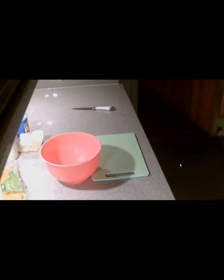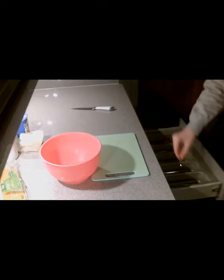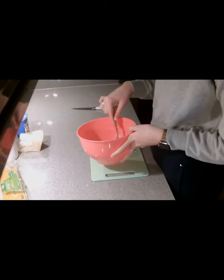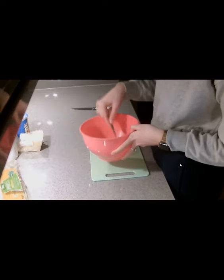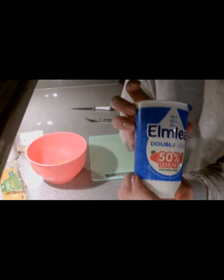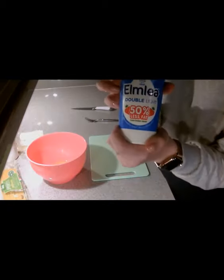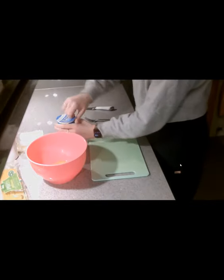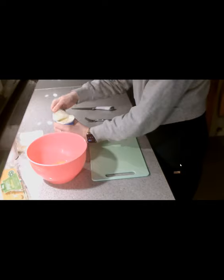Next I'm going to add in 15 mils of double cream. Now I have got here lower-in-fat double cream, because this week we have been looking at diet-related diseases and how we can help reduce these risks. By using 50% less fat double cream, or light double cream, this is going to reduce the total fat of this dish.